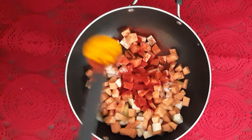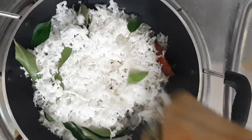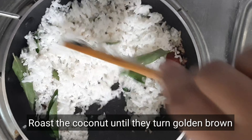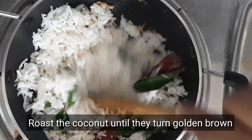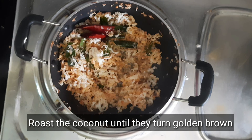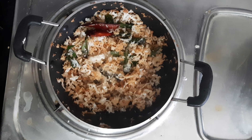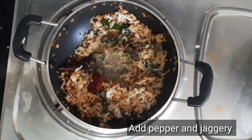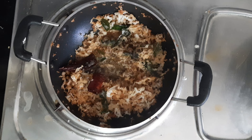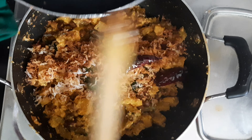Add red chili, curry, and add it. The golden brown color will be very roasted. We will taste the brown color and roast it. We will add the jaggery and sugar. If you want to add more, you can add it. I will add a nice mix.